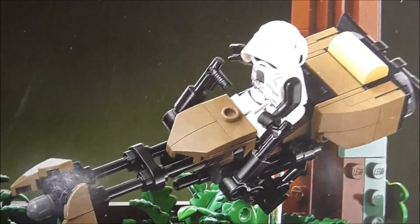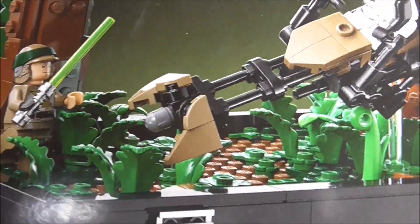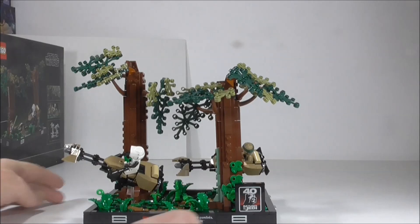Luke cuts the front off one of these speeder bikes in the movie and that's supposed to be showing that, but this is what you get.